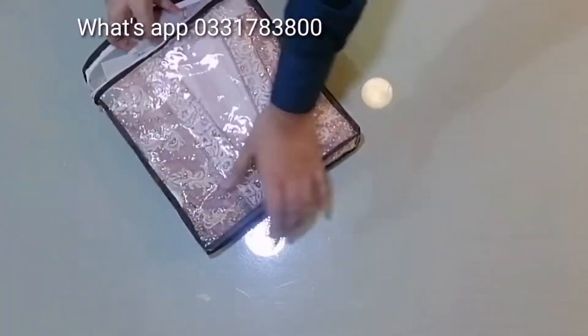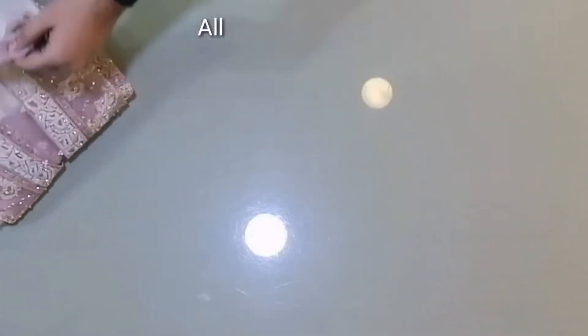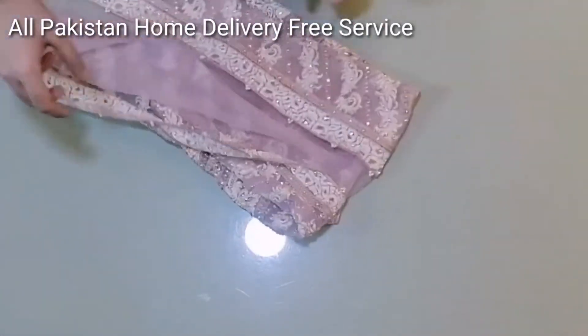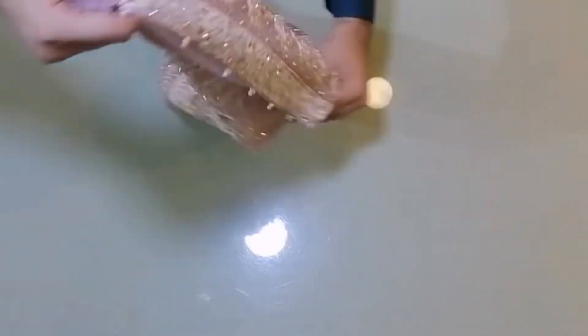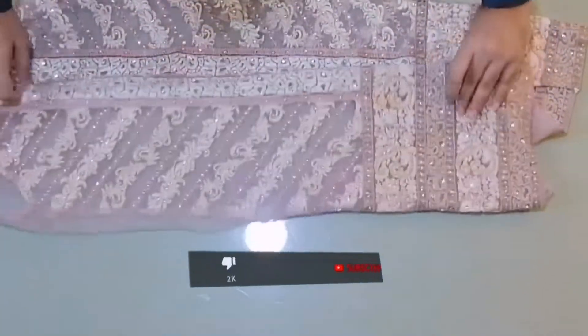Hello friends, this is a designer's official shirt. This shirt is open and is made on net fabric. This is a semi-stitch shirt.